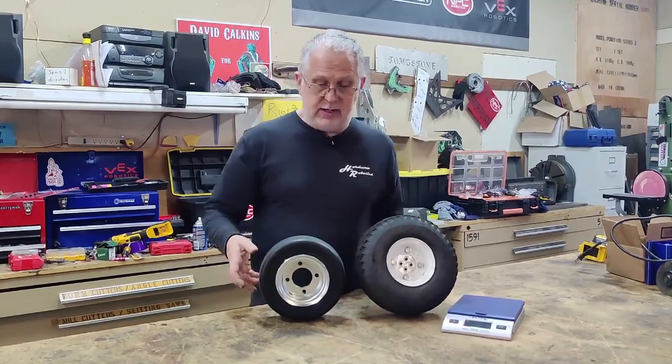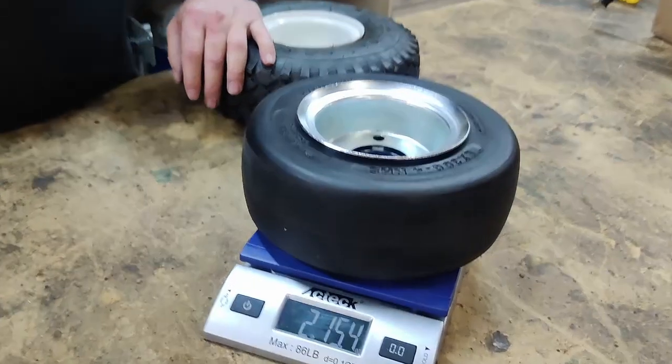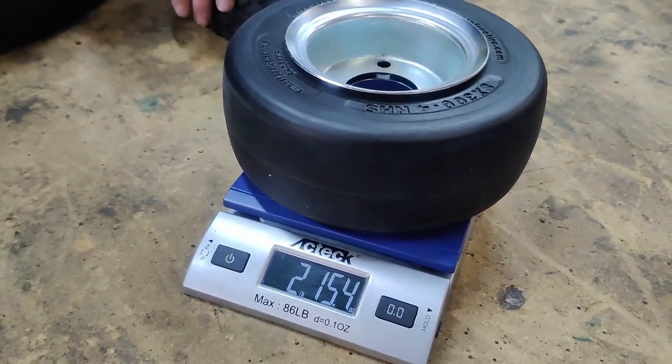These are good in some respects because they're very lightweight. I throw one on the scale and it's under three pounds, so it's quite a bit lighter than the Tombstone tires.